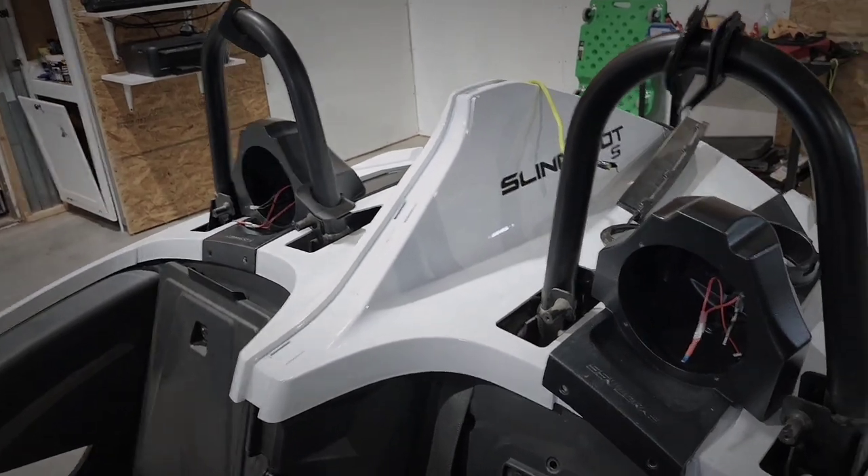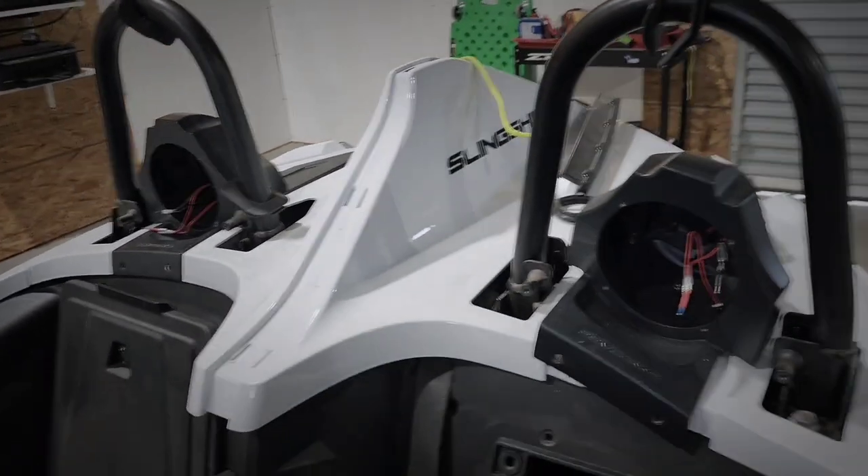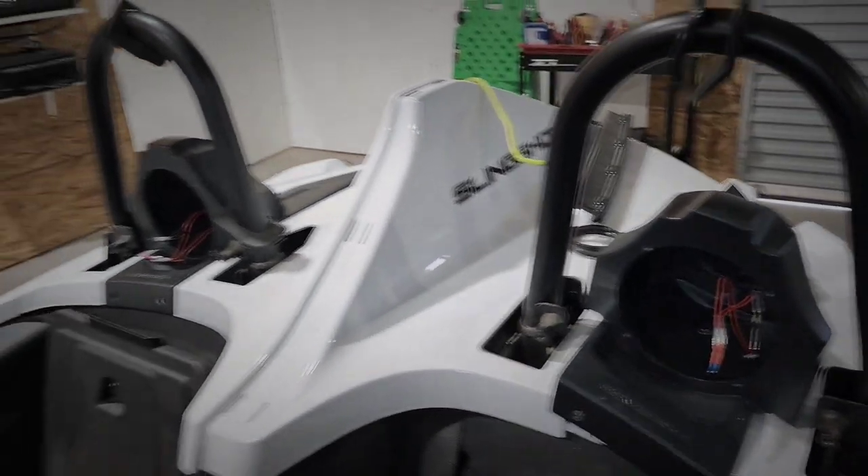Polaris has basically locked it in so that if you try to upgrade the audio system you're going to need to go to the dealership, which this customer wasn't happy about. So he decided to go ahead and get the whole thing — put in a new Sony radio, new speakers, amplifier, everything all around. I'm going to show you some things that may help you or save you some trouble because I couldn't find any info and had to dig it out myself.